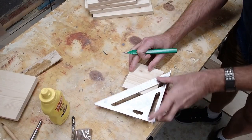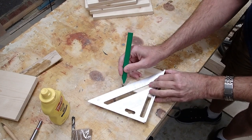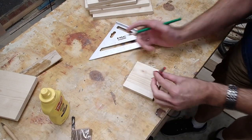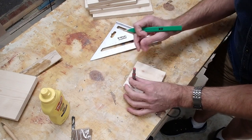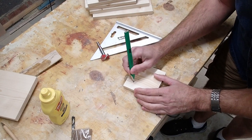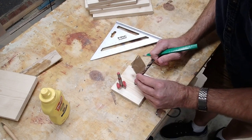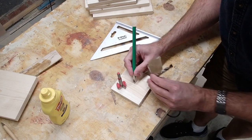First, take an end bit and draw a line from corner to corner — that gives us a nice center line. For the 32mm entrance hole, I'm going to eye it and place it about right there. And then for a dowel perch, I'm going to put it about right there below it.